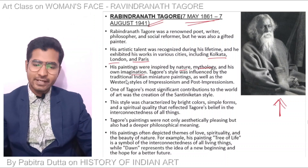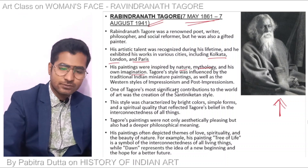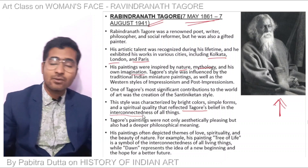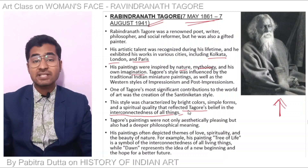It reflected Tagore's belief in the interconnectedness of all things — he is considered a mystic and enlightened personality.